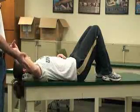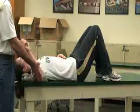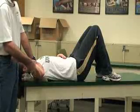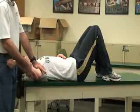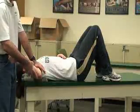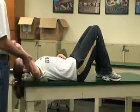We also have a relocation test. Same thing — we come up to 90-90 and externally rotate her. When she starts to get apprehensive or dislocates, what we can do is push posteriorly on the head of the humerus to relocate the glenohumeral head. It should be more comfortable for her in this position when we externally rotate.